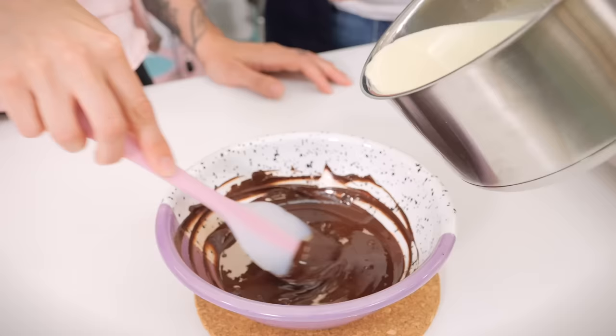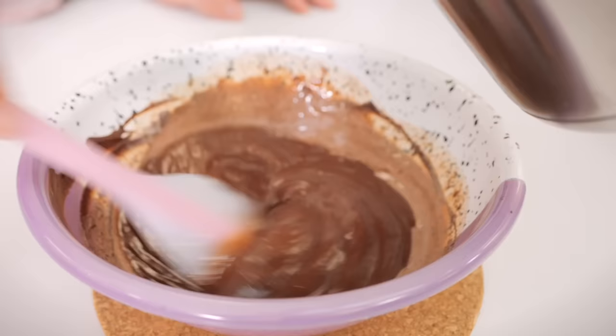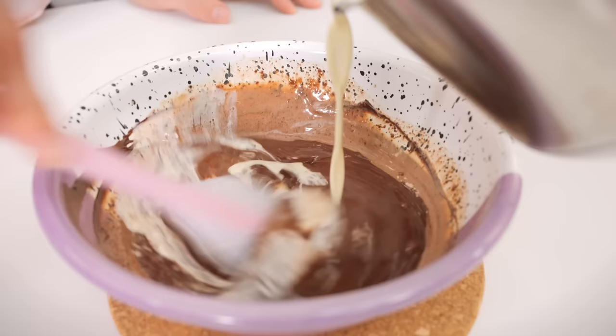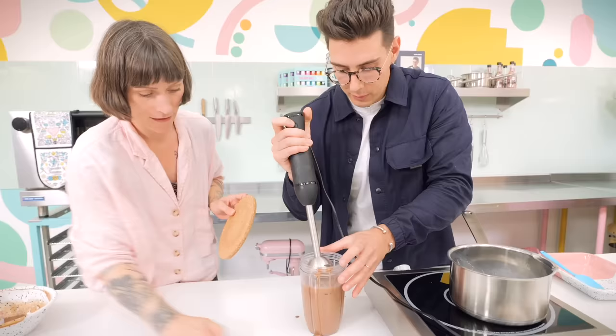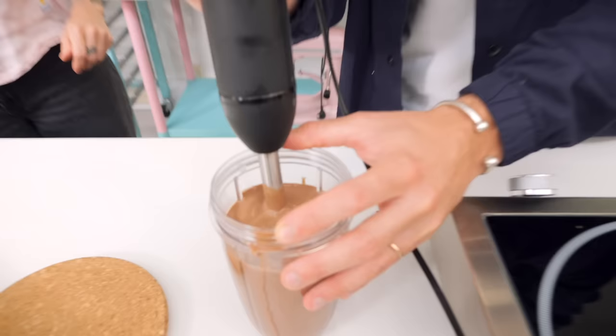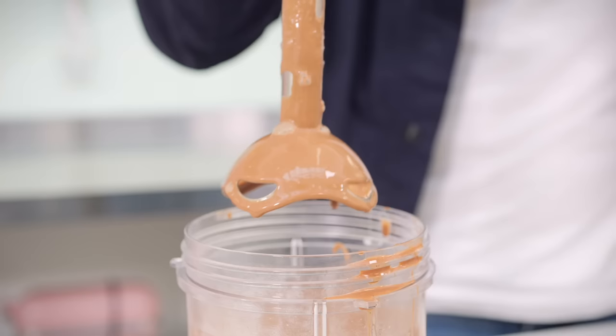We're going to pour the hot cream slowly into the middle and Gemma's going to do very small circles to create an emulsion. Initially it's going to look quite split, oily, and grainy and you'll think something is wrong — but trust us, we're going to fix it. You can see we've come from that oily messy chocolate ganache, and now we can pour the rest in. Then take your hand blender and give it a little blend.